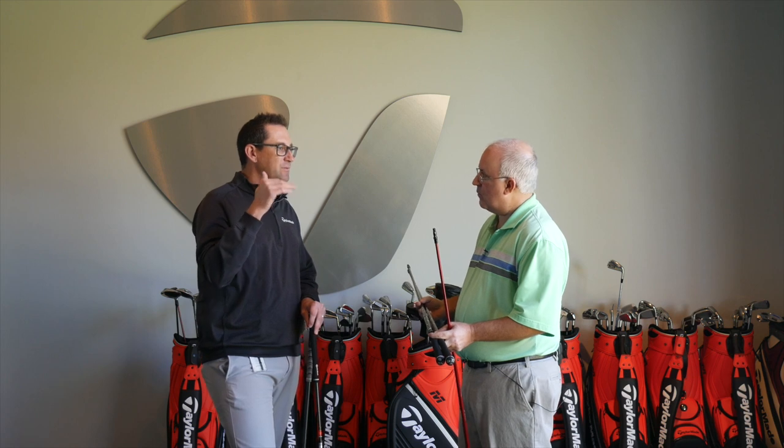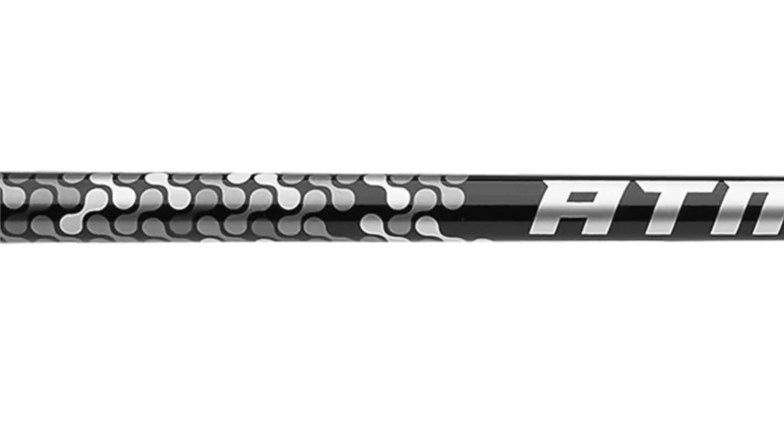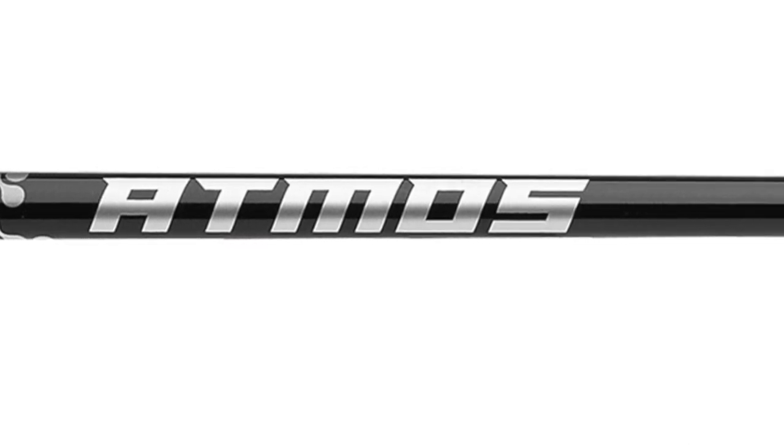We knew that there are golfers who still want that lightweight, stable platform with more of a lower ball flight. So the Atmos Black is going to be your mid-launch, low-spin option, where the orange is going to be a higher launch and mid-low spin. And these two will be available as well in the M6 fairway wood.